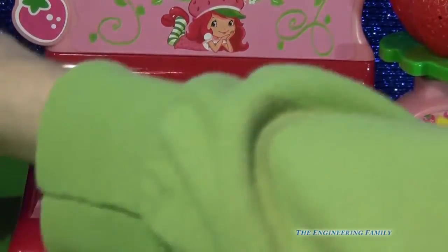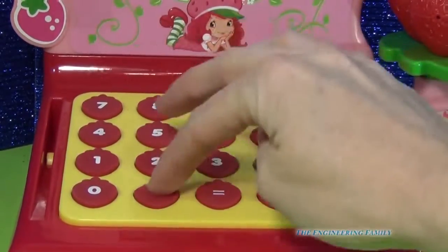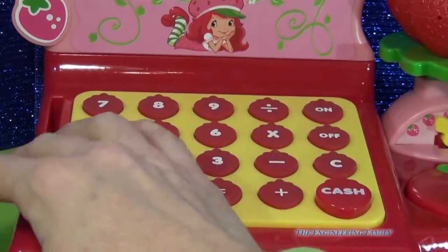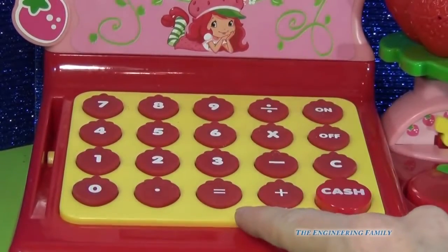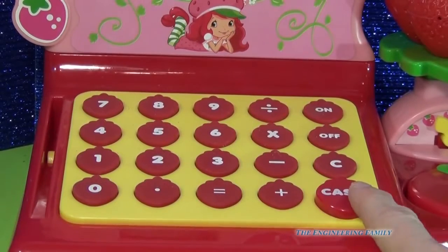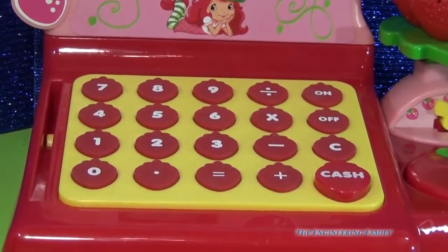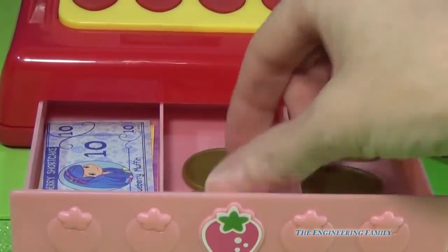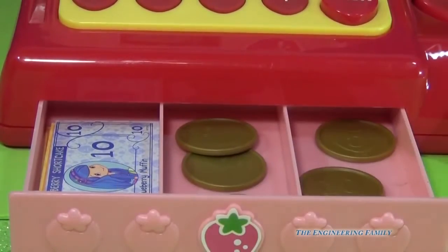I'll add $3 for my strawberry smoothie, and I'm going to have some strawberry milk for $5. And I got a pound of strawberries right here for $2.50. So let's see what it equals — and I think I'm going to pay cash. So when I hit the cash button, did you hear that sound? The drawer pops open and it comes with six coins and some bills of all of Strawberry Shortcake's friends.